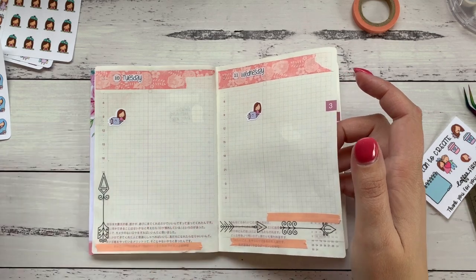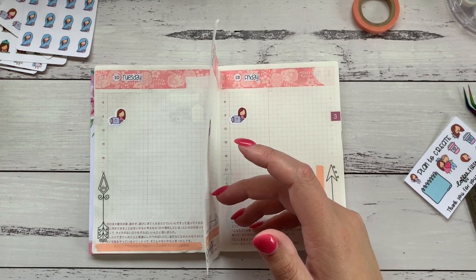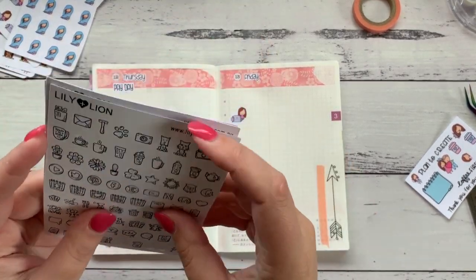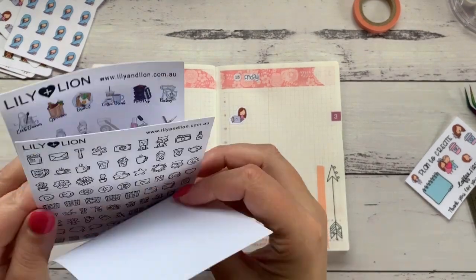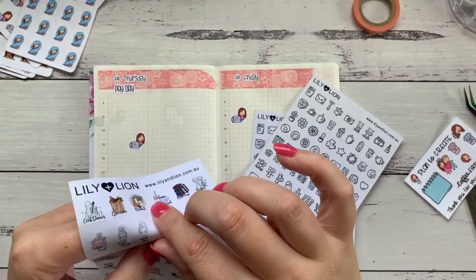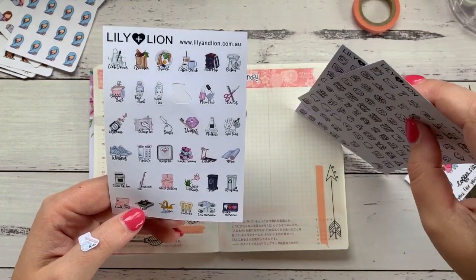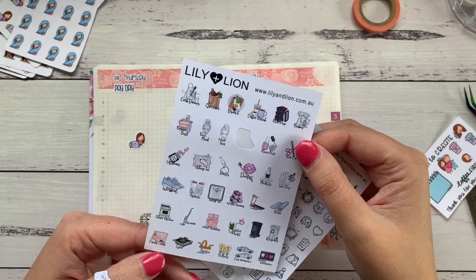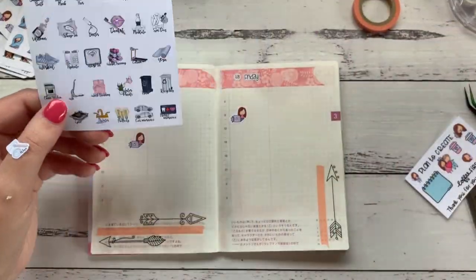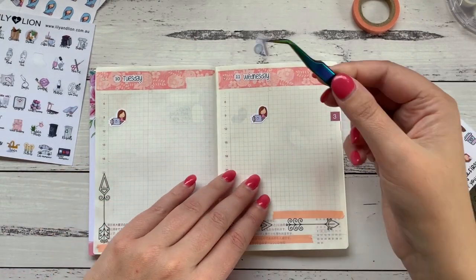I'm trying to think out loud, which is a really bad idea because I'm halfway through a sentence and forget where I was going. I'm going to also be using some Lily and Lion stickers. I'm looking for a clean kitchen one — yeah, I'll use that one. I was going to use the plain black ones but this is okay. Wednesday night I have a brow appointment.